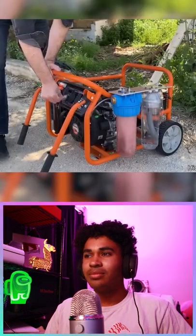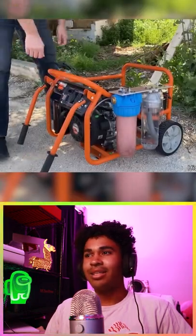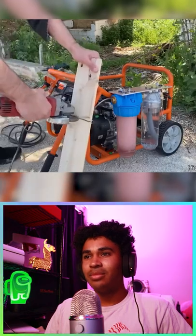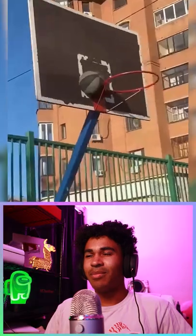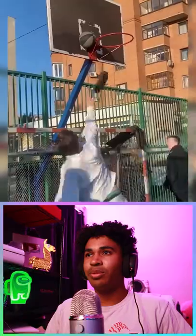It's gotta be capped. Nah, it's gotta be capped. Nah. I'm not buying it. Oh, the hoop's about to fall now. Just throw your shoe out of here, bro.